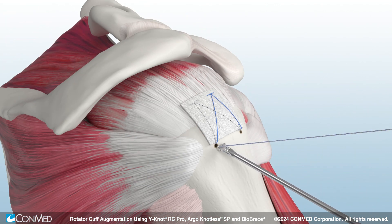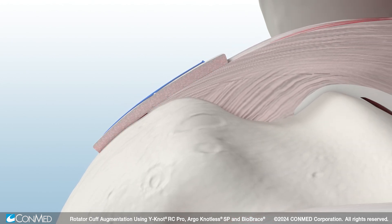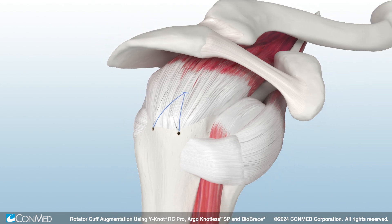Finally, use the Katana flush cutter to complete the augmentation. Biobrace defends your repair by load sharing for up to two years, while it induces rapid cellular infiltration to generate new tissue in and around the scaffold. The result is a surgical repair that is as strong as native tendon by 12 weeks.